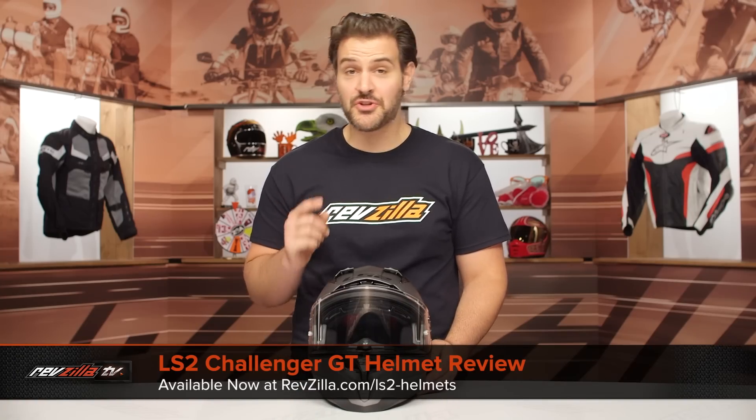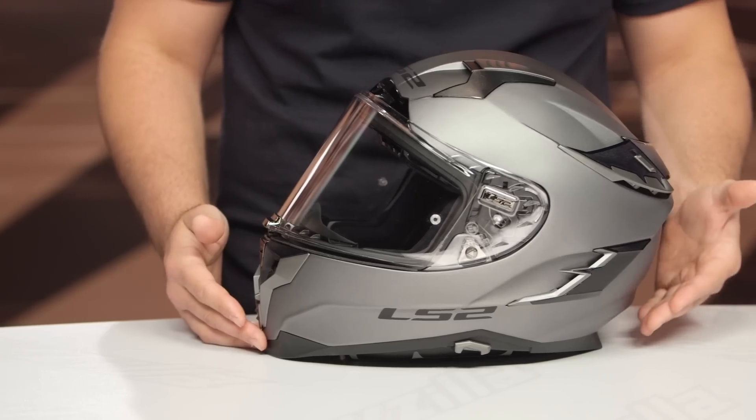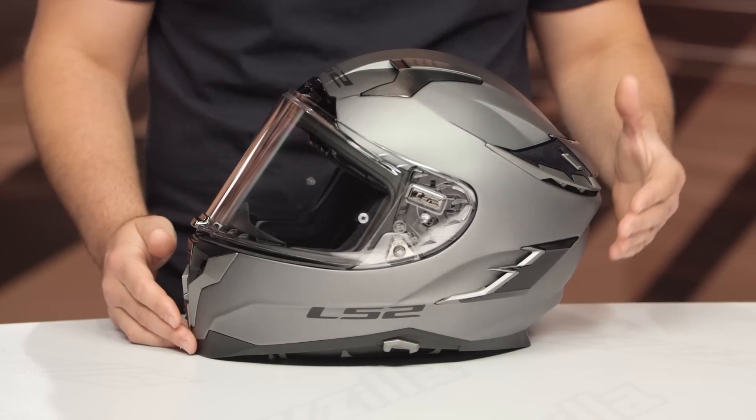Spurgeon here with RevZilla and in this video we're going to break down the LS2 Challenger GT helmet available at RevZilla.com. This is going to be LS2's new sport touring helmet and it's going to come in around the $300 mark.